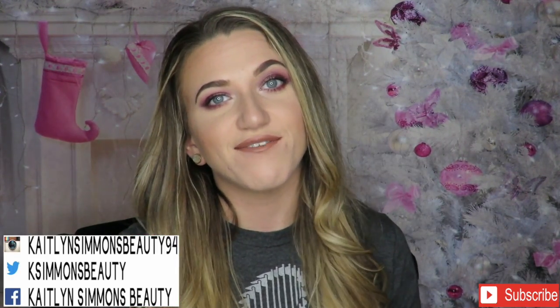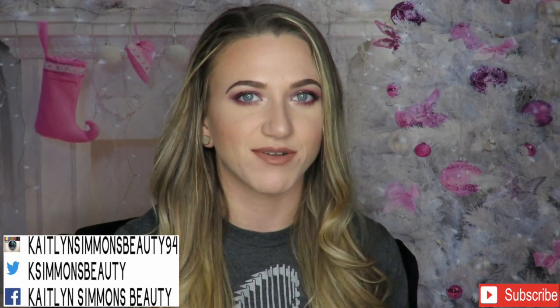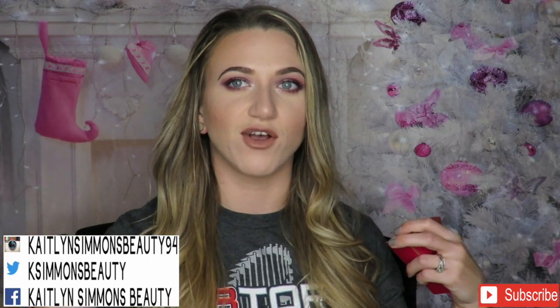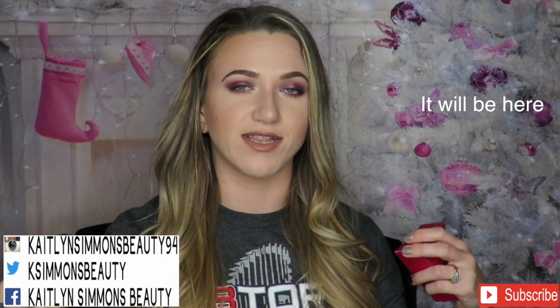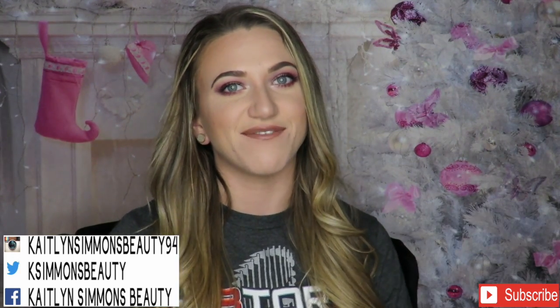I'll definitely let you guys know Ulta's response and if my eyes swell up at all. I've never had eyeshadow sting my eyes before. So that's all for day four of our unboxing. Thank you so much for watching, and thank you to everyone giving me positive feedback — I really appreciate it. If you haven't subscribed already, go ahead and subscribe down below, and I'll see everyone tomorrow for day five.